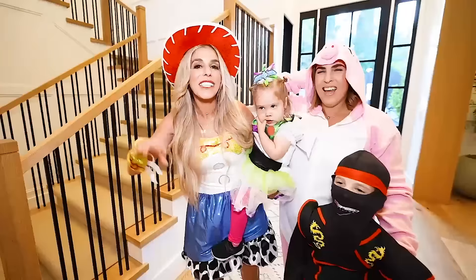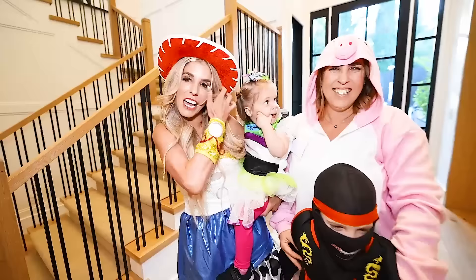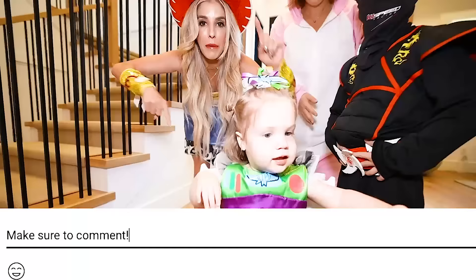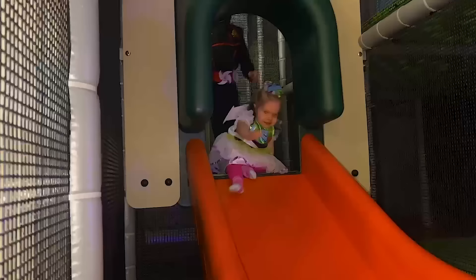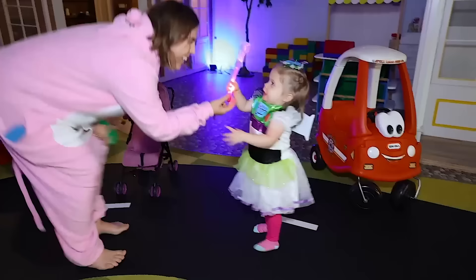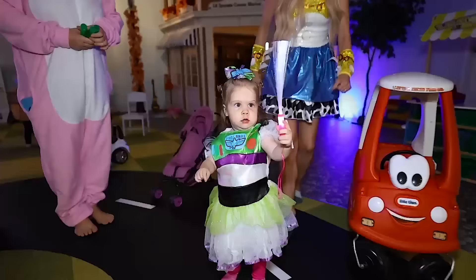It's her Auntie Jen and her cousin Andrew! He's a ninja, and Jen, you're a pig — it's actually from Toy Story. Say oink oink. We are all the characters of Toy Story, but comment below which one we're missing. Go! Woo! Spooky!